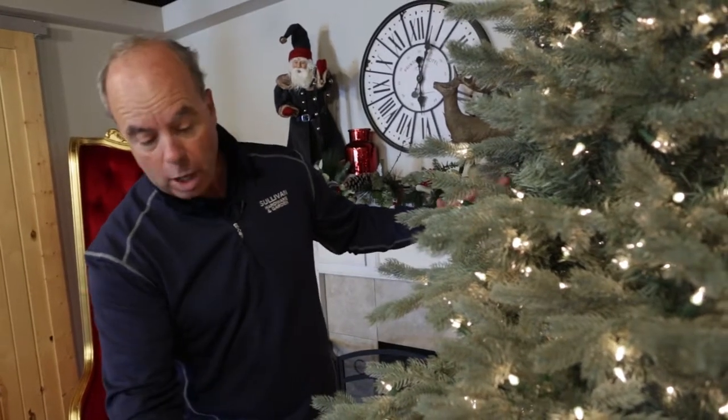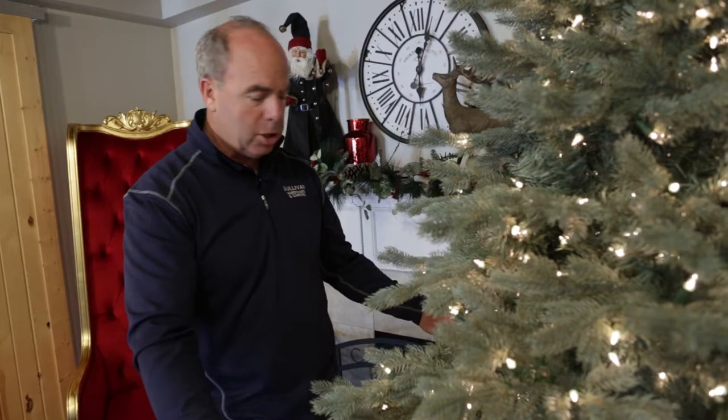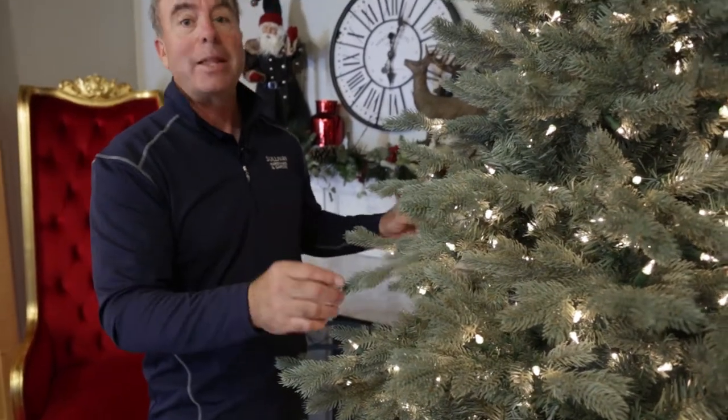A lot of lights on this thing, well spread out — 800 lights but big. It's 64 inches at the bottom. Kind of a down-swept tree. Really realistic, got a blue tint like a blue spruce. Trust me, this is a chance that you can mess with your neighbors.